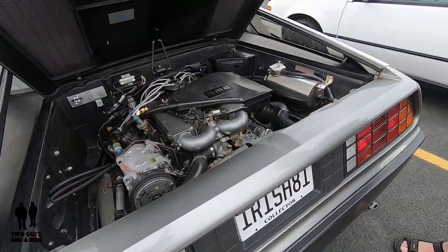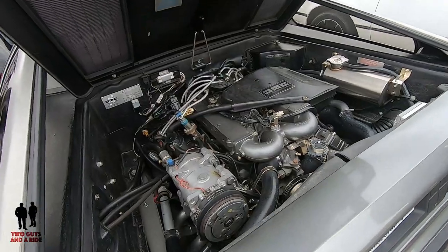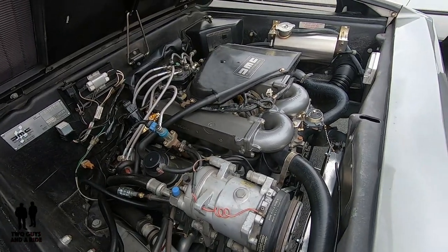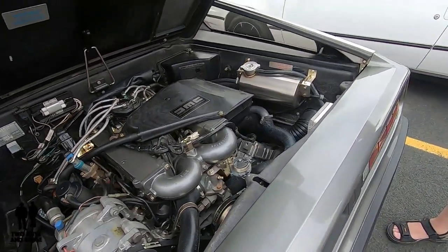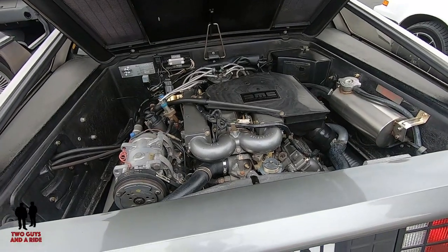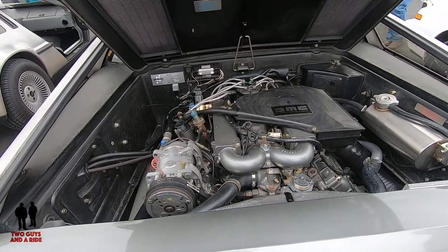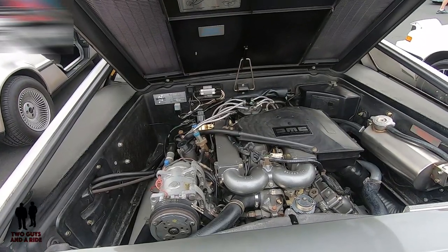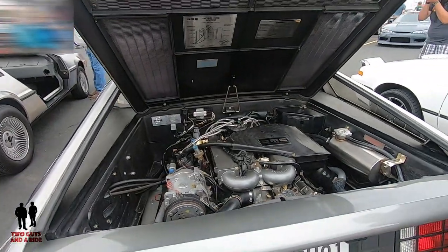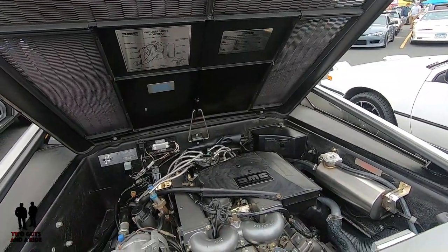The car is powered by a PRV engine — that's Peugeot, Renault, Volvo. The three companies got together and designed and built the engine, and all three used it in various of their cars. It was used widely in older Volvos in the 70s and 80s. Variants of this engine were produced into the 90s. The car that most people might be familiar with that had a variant of this engine — if you're familiar with the movie The Blues Brothers — the car they drove was a Dodge Monaco.